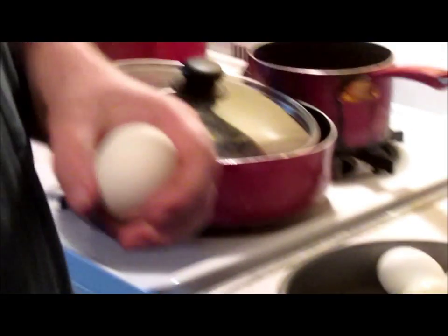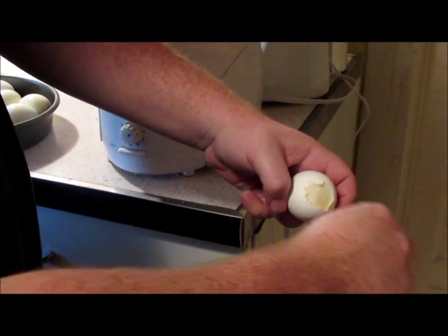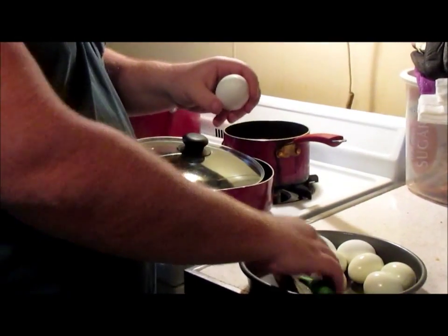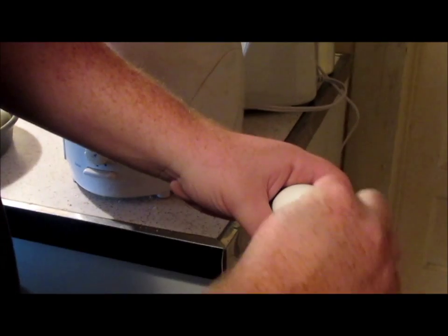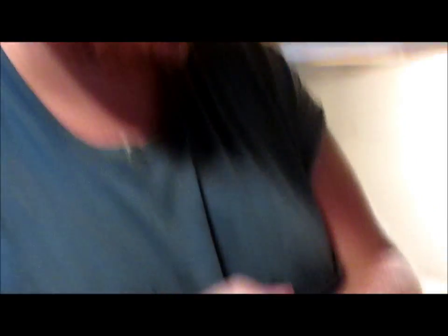Your egg has a big end and a little end. On the big end, take the butt of a knife, spoon, whatever — crack a circle, a good size circle. On the little end, try to get a little circle, then put the little end to your mouth, blow, and the egg comes out perfect every time.